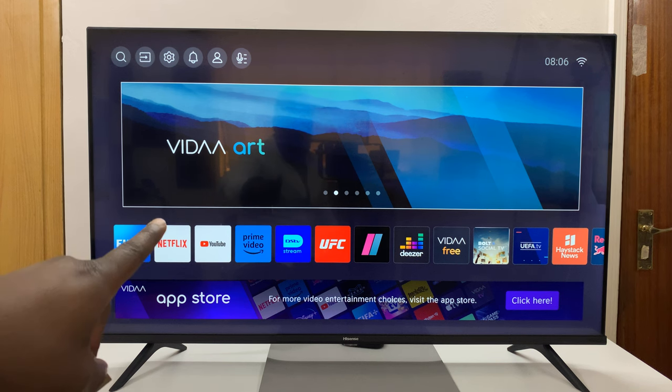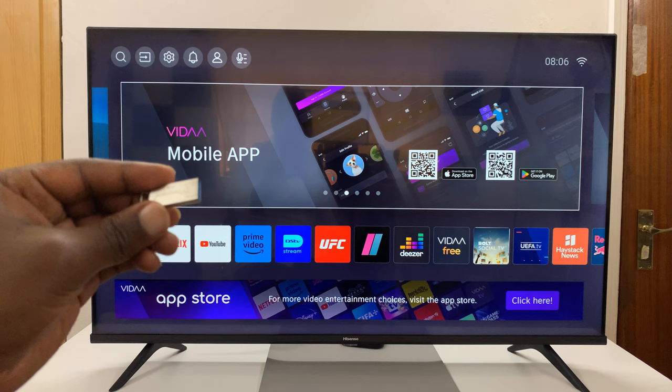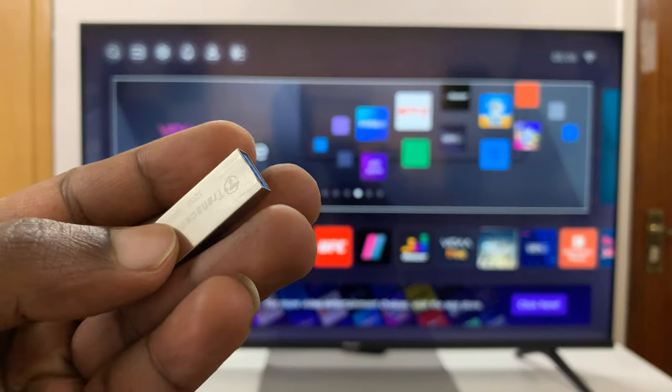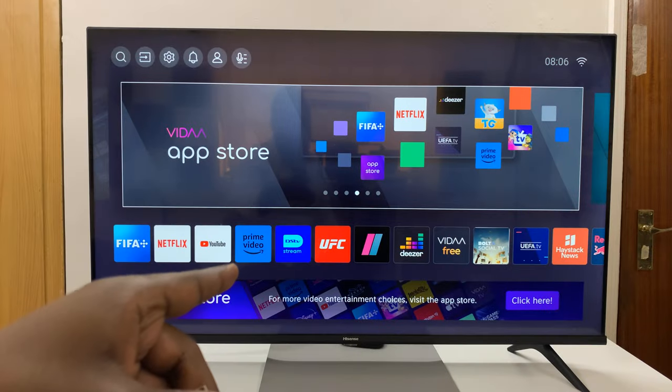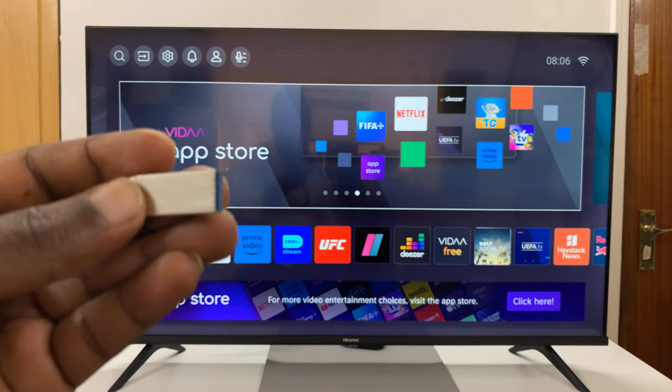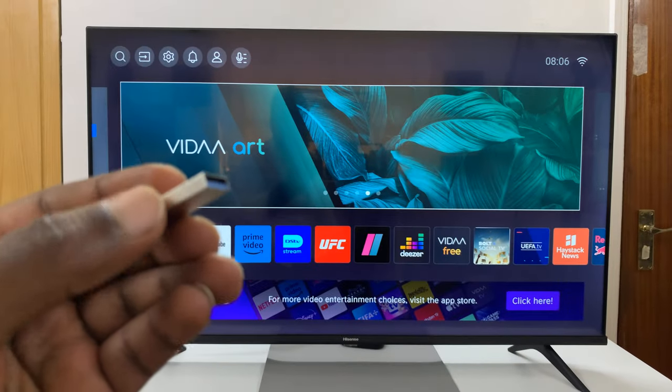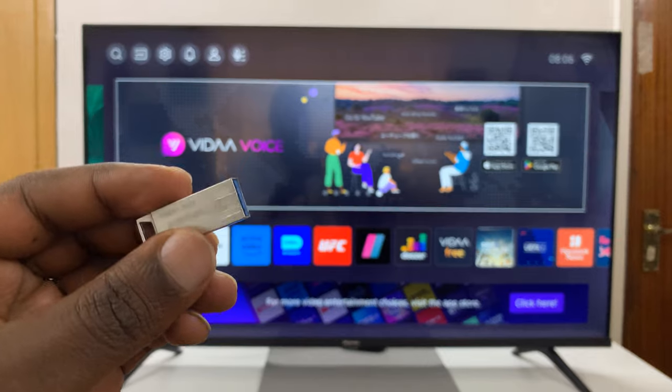I have the Hisense Vida Smart TV, and in today's tech tip, I'll be showing you how to use a USB flash drive on this TV. You can have your movies here, you can have photos, and even audio files, MP3 songs, stuff like that.